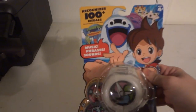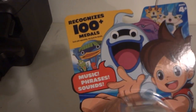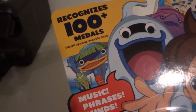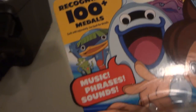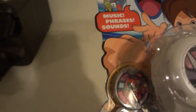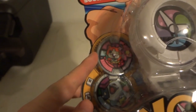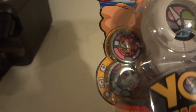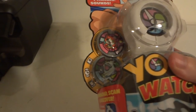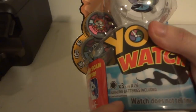On the Yo-kai Watch box it says it recognizes 100+ medals, each sold separately. It plays music, phrases, and sounds. Here are the two medals that you get: Jibanyan and Whisper. It takes three 1.5-volt A76 batteries.